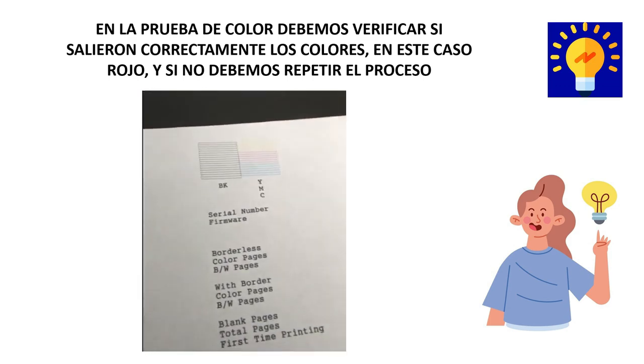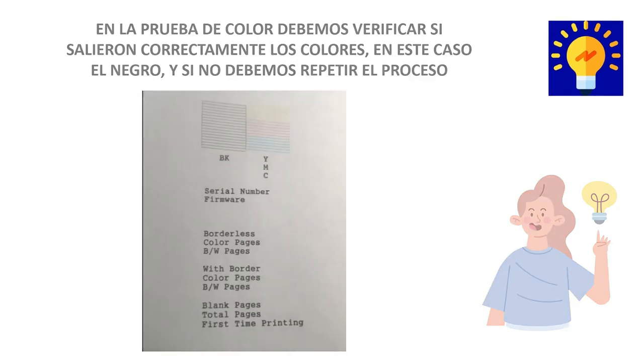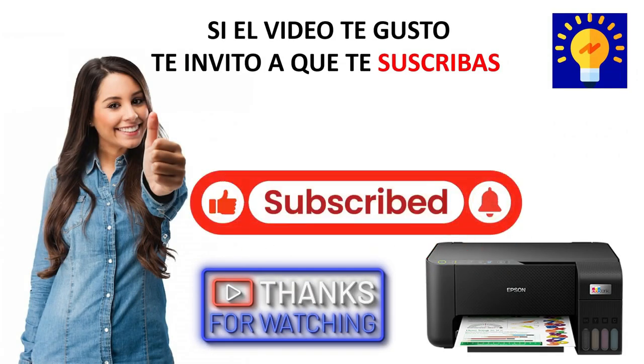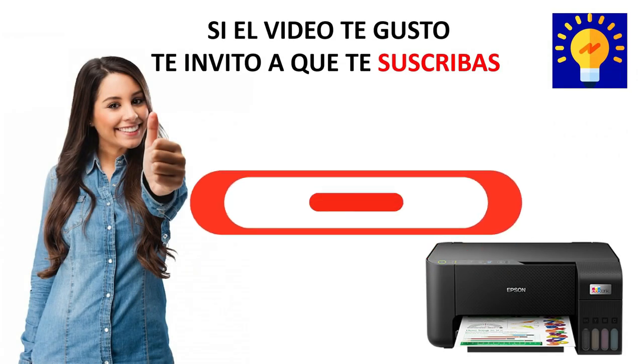And if everything went okay, our printer will return to normal. Guys, I hope that the video has been very useful to you, and if you liked it, I invite you to subscribe to my channel. See you in the next video. Bye-bye.